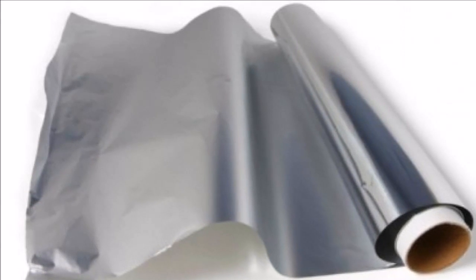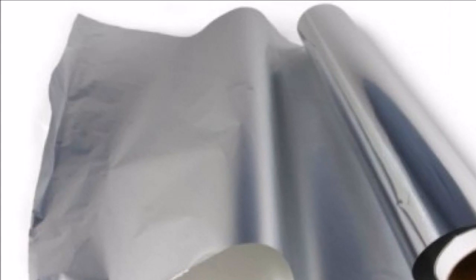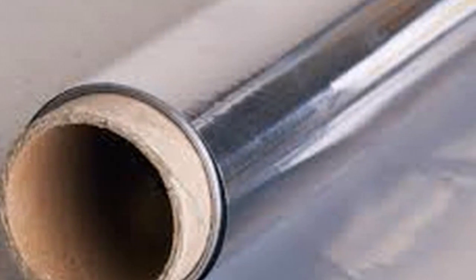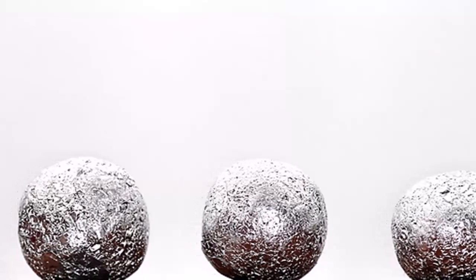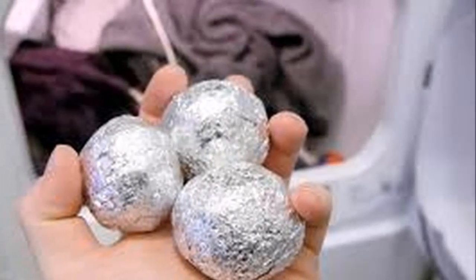She always places aluminum foil balls in the dryer — look what happens. An average of 93 percent of you wash clothes, but household chores are not among the favorite pastimes on weekends. Today we show you a trick to make your clothes look like new. Take note: apart from spending many hours washing, you also have to spend hours ironing.